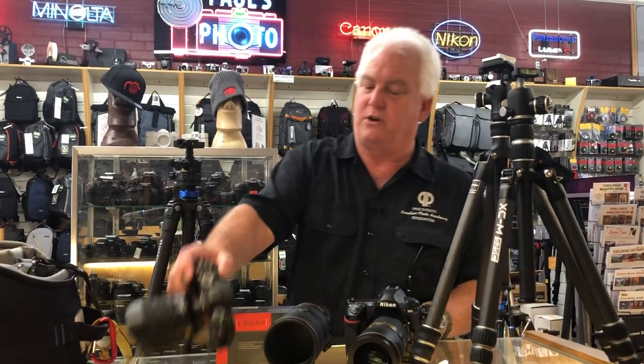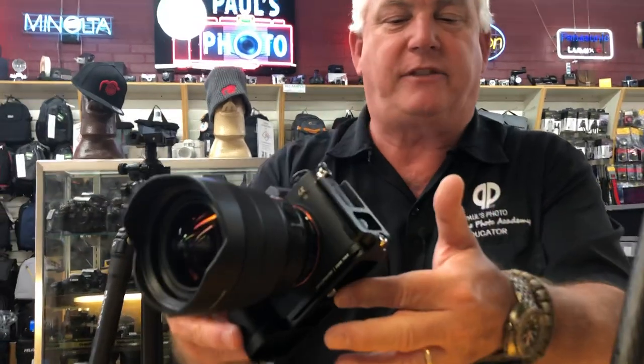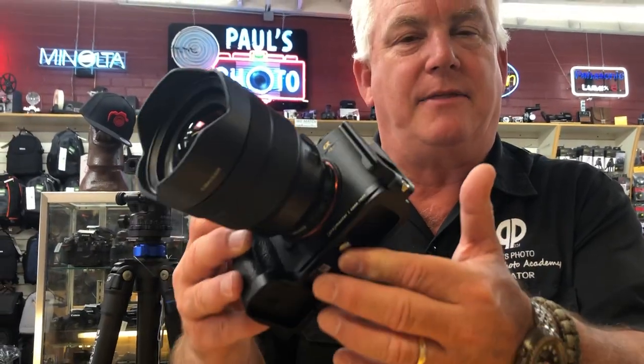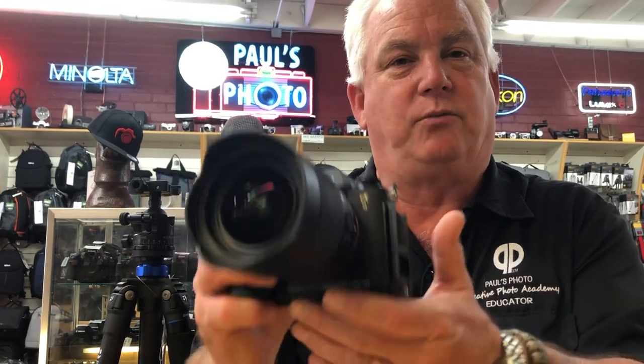And number two, the Arca-Swiss style plate — the head mounting system that's not universal but in good tripods makes it so you can move equipment from tripod to tripod. What you do with an Arca-Swiss style plate is add it to the bottom of your camera, and this happens to be an L bracket. The best way to mount your camera to a tripod is with an L bracket and the Arca-Swiss style plate.